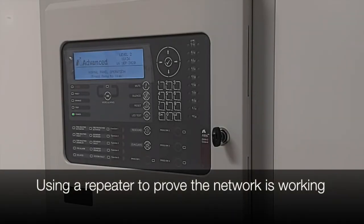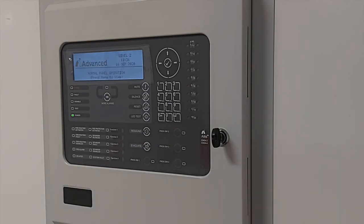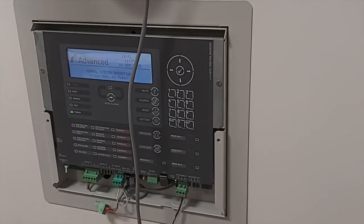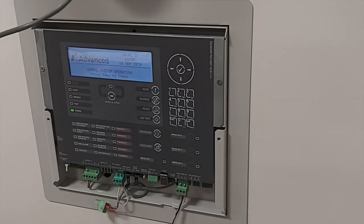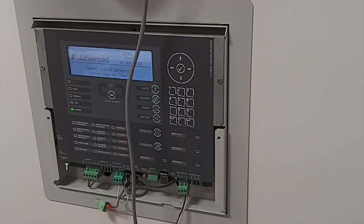If you are experiencing issues with your network, it's a handy tip to use a repeater if possible and if available on site, to test the network. Because repeaters are mobile and run from the 24 volt DC supply of a panel, we can easily remove a repeater chassis, take it to a control panel and run a simple cable between the two to prove the network is working. In this example, I've simply taken a flying cable from the network card and connected that down onto a repeater, with the flying lead connected into the network in, just to prove that the actual network does work. This helps us prove that the hardware itself is working — so it may be the network cable that is causing the fault.